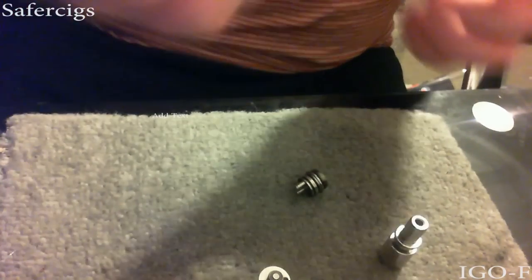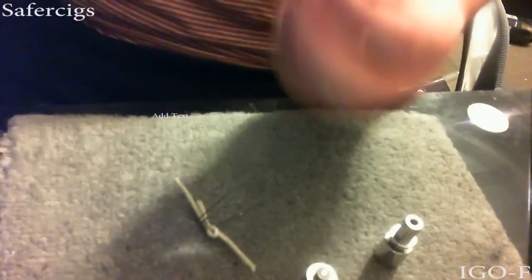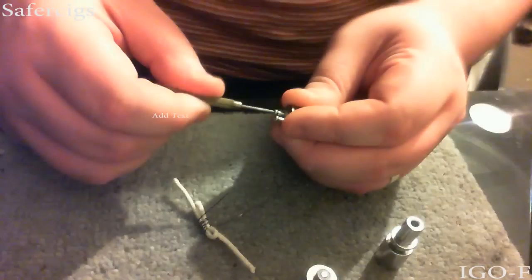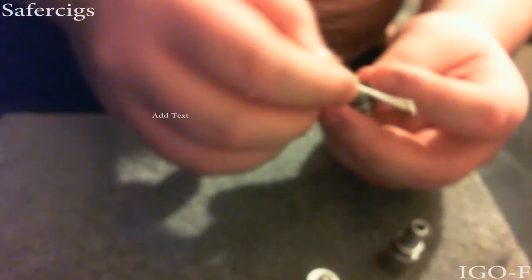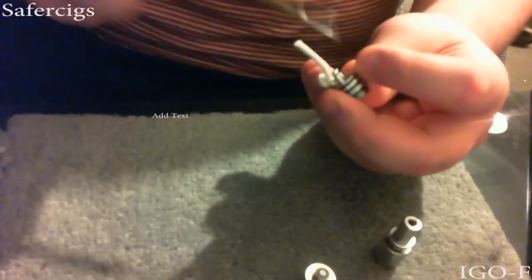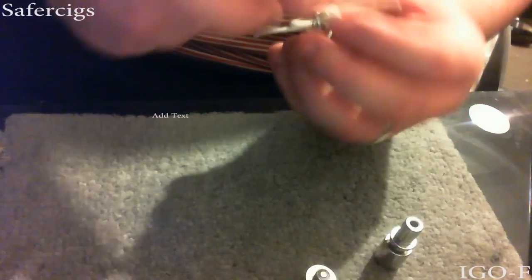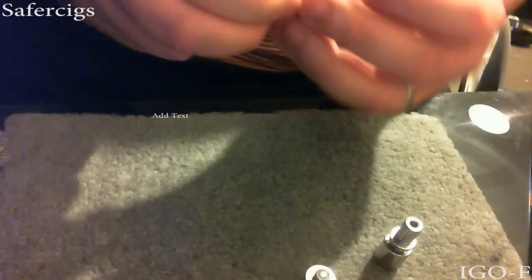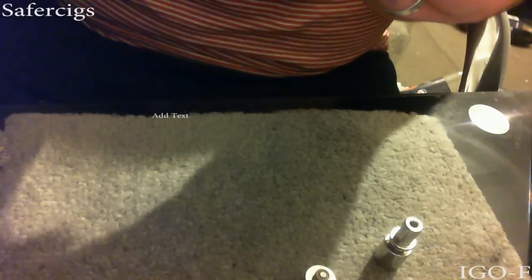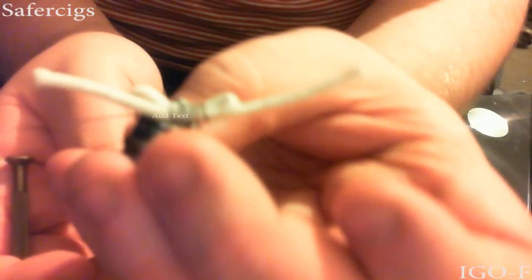So what we're going to do is I need to re-wick this. I'm using cotton. I need a screwdriver. That is good - I'm using cotton and it's good enough for me. It's only a dripping setup, it doesn't need to be immaculate.